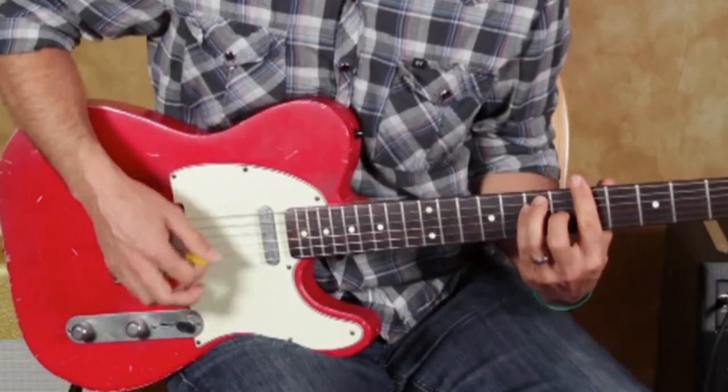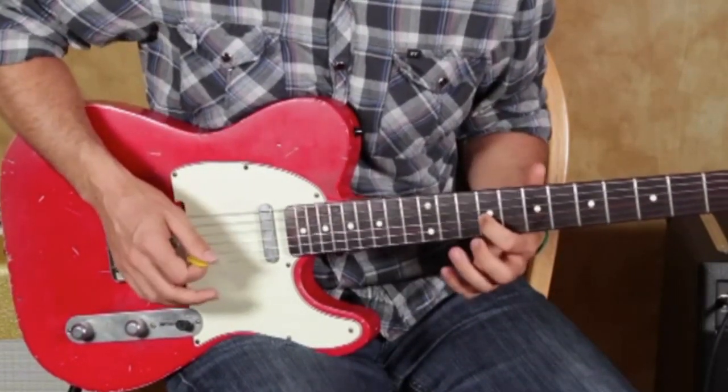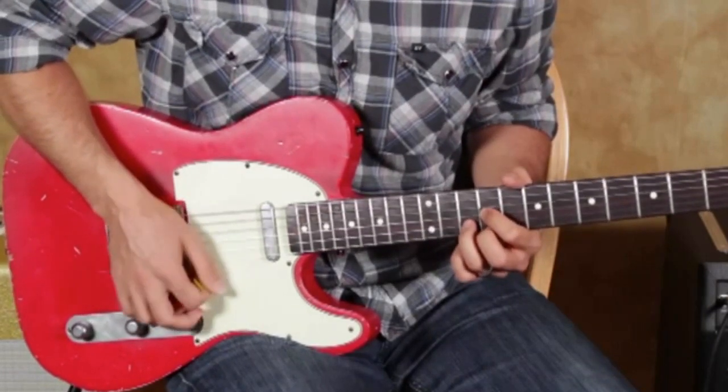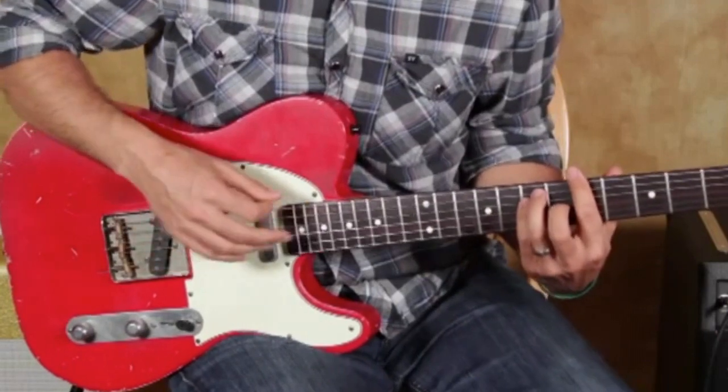Back to the chord — okay, so that's some of the things you can do right there. You can also carry it up to this other A up the neck as well.